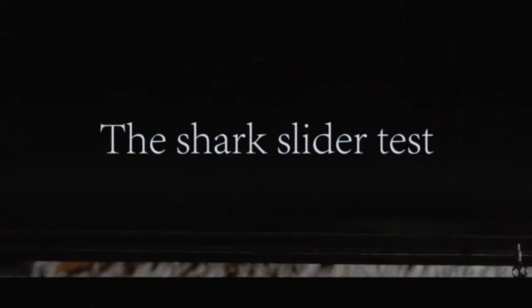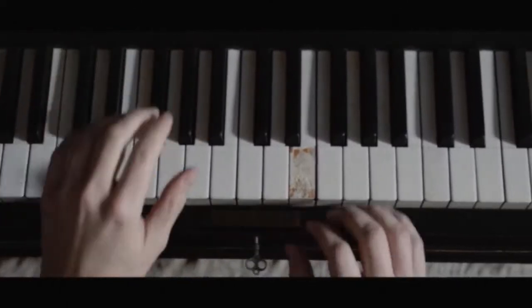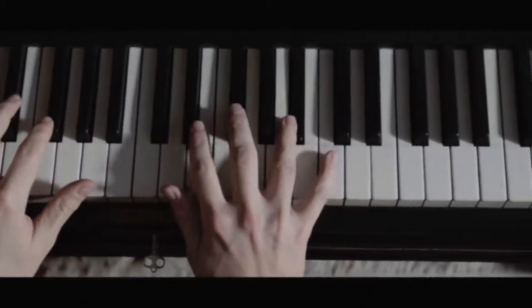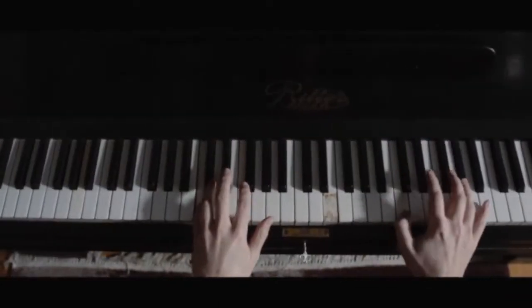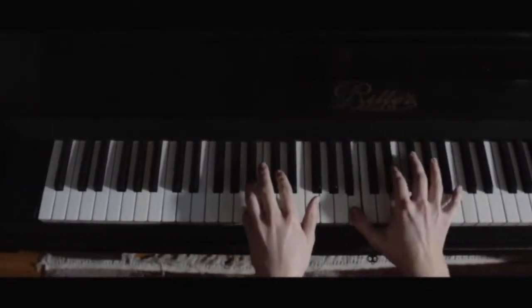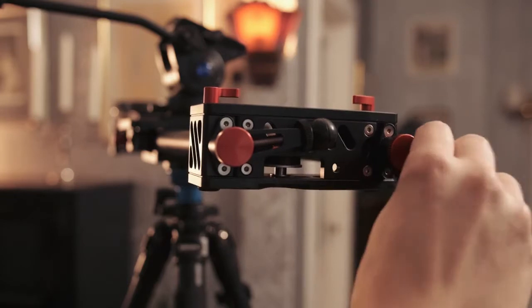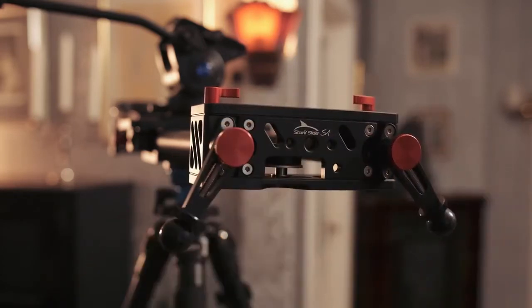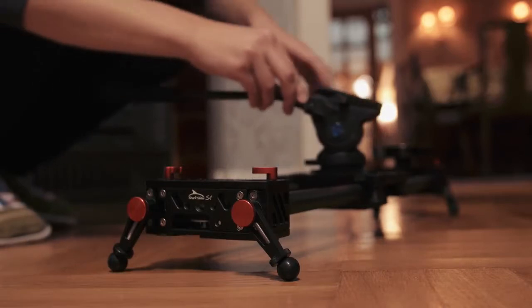The slider has 4 adjustable legs, which makes it easy to use the slider on a surface without a tripod.